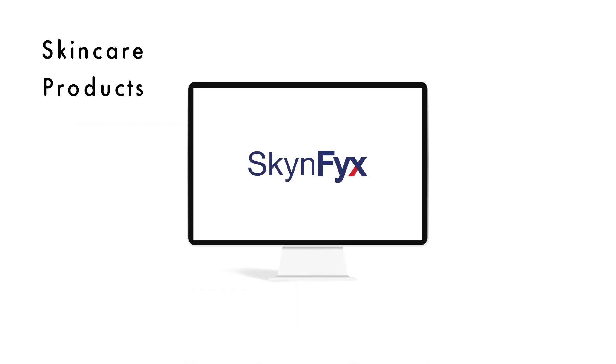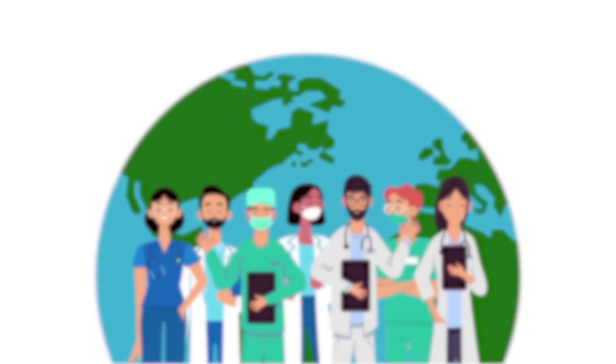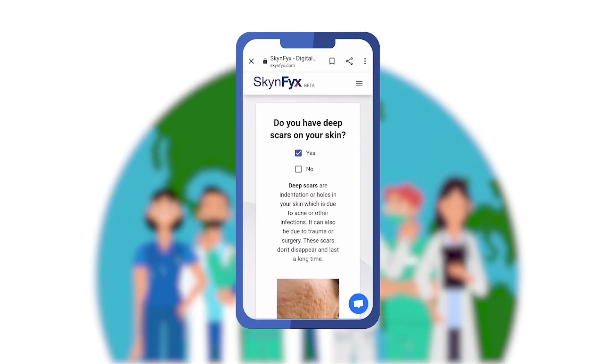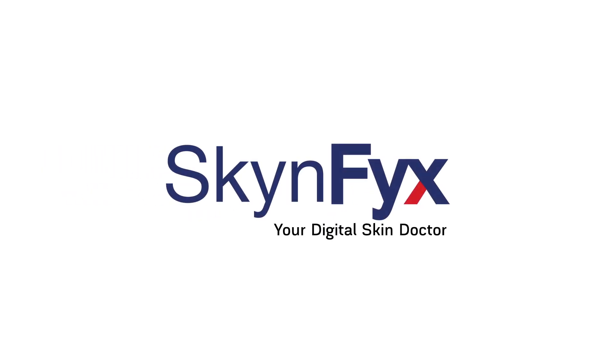Are you tired of wasting time and money on your skin with no results? SkinFix is a platform that provides personal skincare education completely free, run by skin doctors and skincare experts. You can chat and consult with skin doctors without ever leaving your home. SkinFix also provides tailor-made solutions with customized medical-grade skincare delivered right to your doorstep.